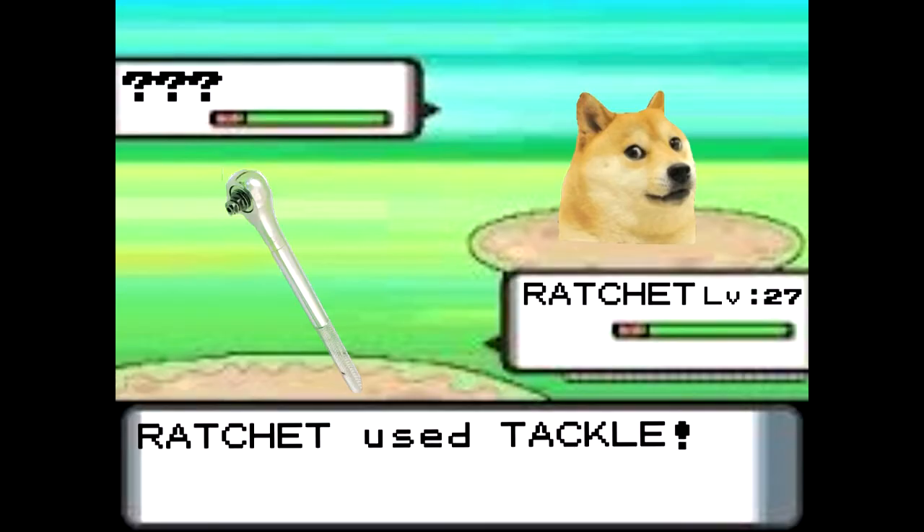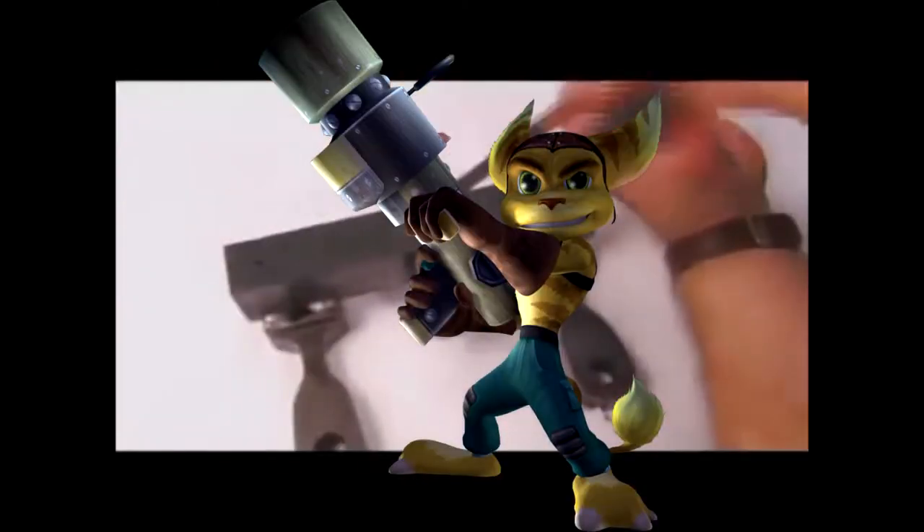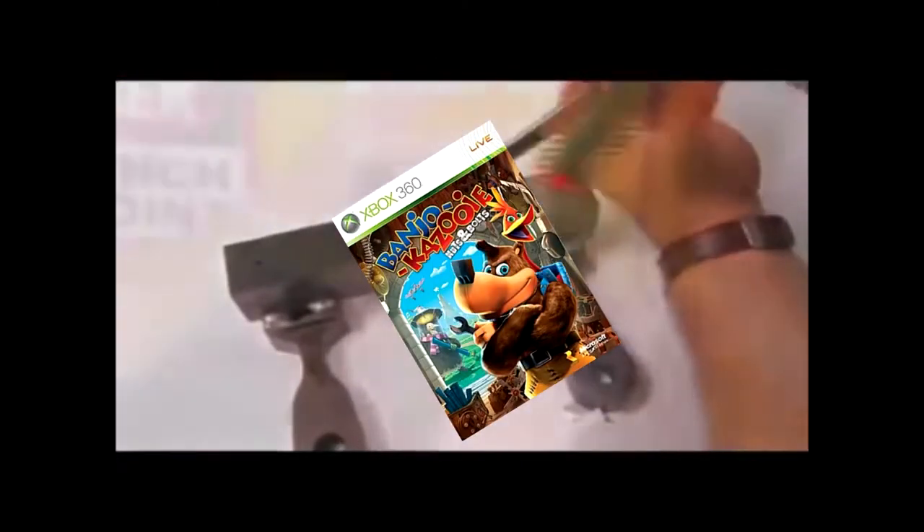Ratchets come in many shapes and sizes, and can tackle jobs properly. Versatile and easy to use, a ratchet tightens nuts and bolts.